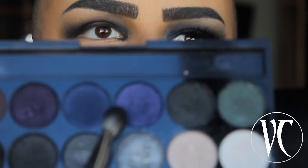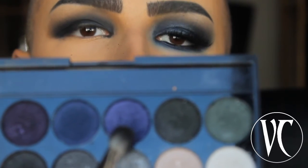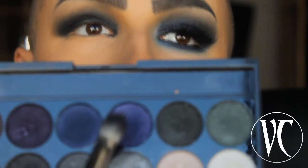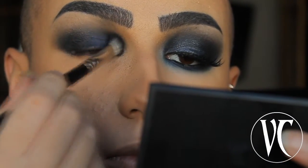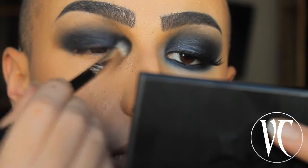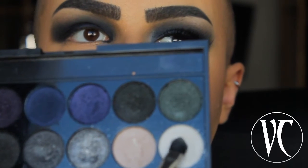Now I'm going to use this blue-purple shade — it may look purple on camera, but once applied on top of the black it's going to look like a very vibrant deep blue. I'll apply it on my highlight. Then I'm going to take this white eyeshadow and apply it on the center of my highlight to give more light.